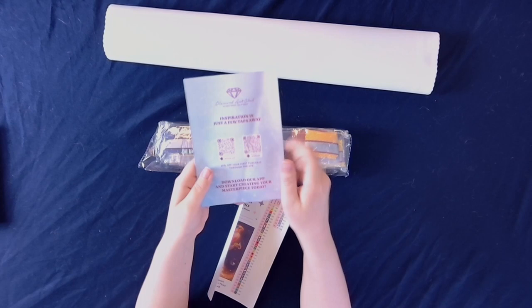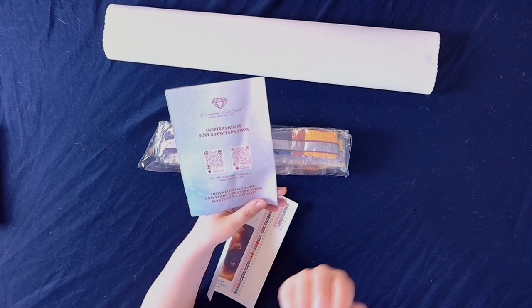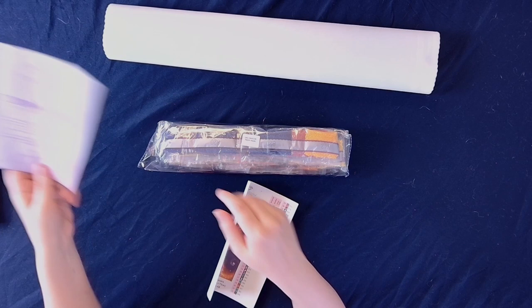On the back we have QR codes that will take you to the various app stores — the Apple Store and the Google Play store. Once you make your first purchase through the app, whether it's your first purchase in general or just on the app alone, you still get 20% off that purchase. So definitely helpful.